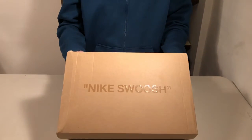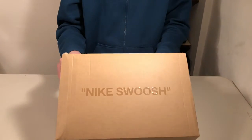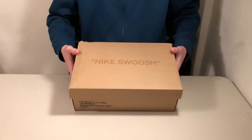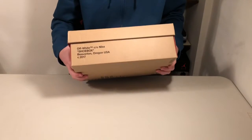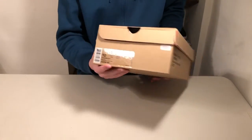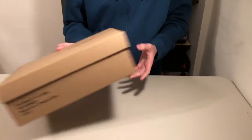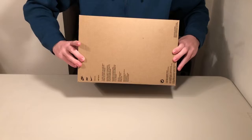Starting with the box, on the top you've got a Nike swoosh in this glossy plastic print that reflects. Nothing else on the top — it's just this raw cardboard natural color. Right here, you've got the Off-White paragraph. The size tag right here is clear. And on this side there isn't anything either. Then you've got a standard bottom Nike box.